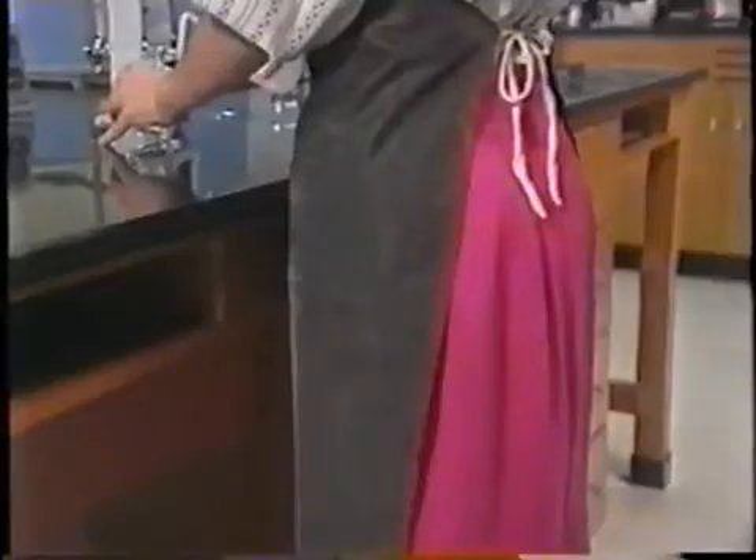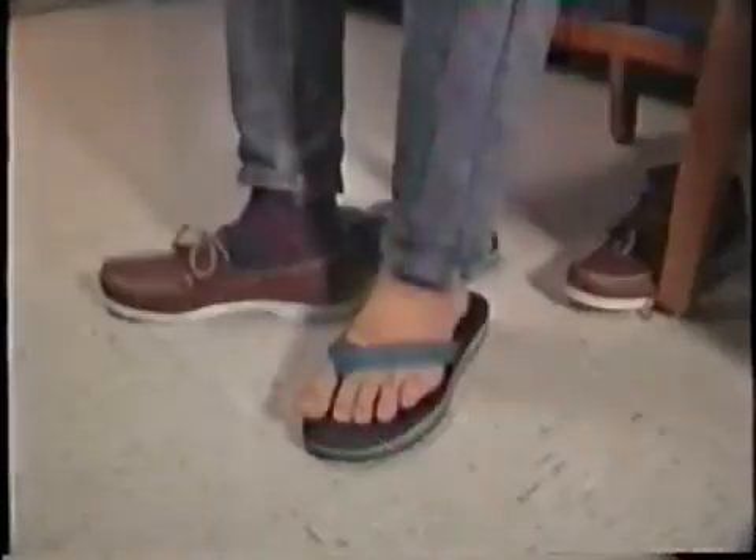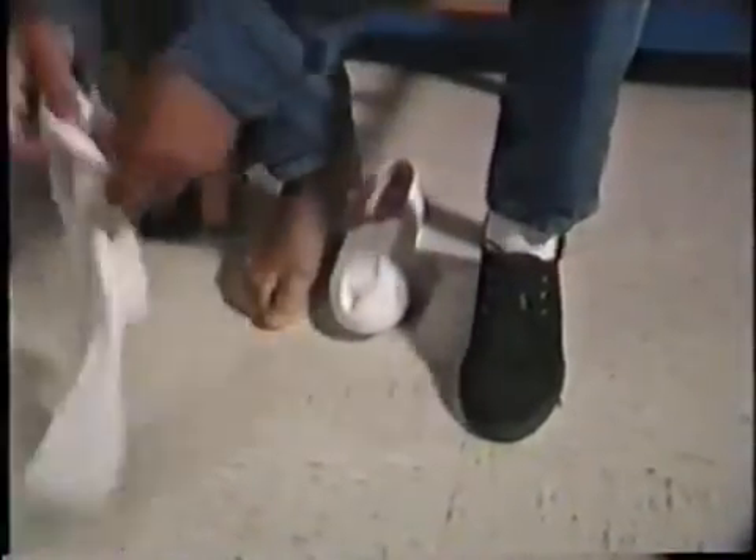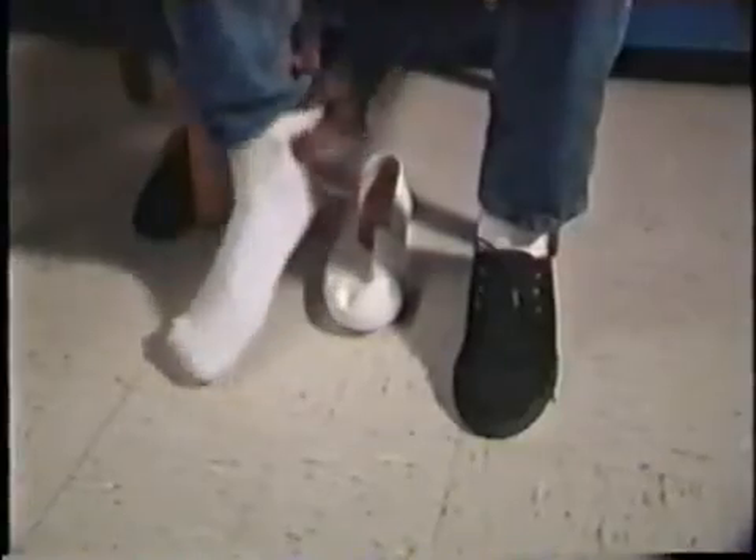Legs are vulnerable to chemical splashes and broken glass if you drop something, so long pants or a long skirt should be worn to protect them. Open shoes can't protect your feet from spills — closed leather shoes are much better. Shoes made of cloth or woven material can absorb spills and hold harmful chemicals against your skin.